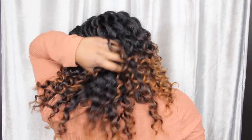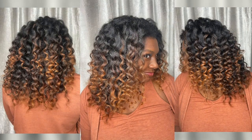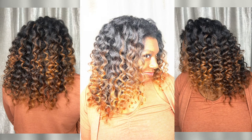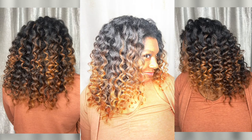Her hair turned out beautiful — I am in love. Make sure you tune in over the next couple of weeks because we're going to be taking Gary's hair color up a notch and I cannot wait. Until then, thank y'all for hanging out with me today, and I will see y'all in my next video. Like, comment, subscribe — bye y'all!